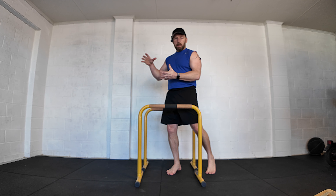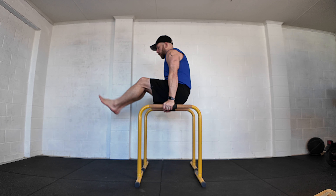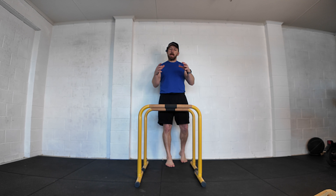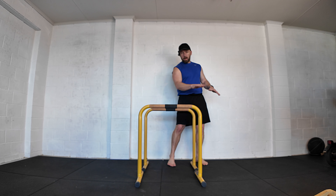Going from the bent arm planche to the L-sit is the easiest variation, and if you still have strength you can go from the L-sit back to the bent arm planche. Working both the transition and the hold will build conditioning, fill any gaps, and get you ready to open the position up towards the full bent arm planche.